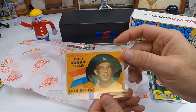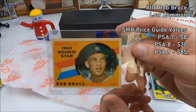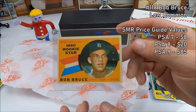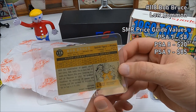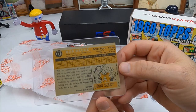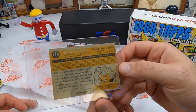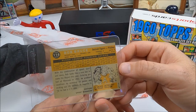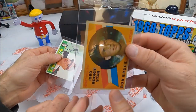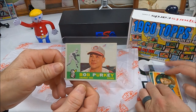All right, next — oh, we got a rookie card of Bob Bruce for the Tigers. Wasn't the rookie we were looking for, but he'd be gradable. That's a pretty neat card. Bruce attended — what's that say? Alma College. Never heard of Alma College. He's from Detroit, Michigan and played for the Tigers.